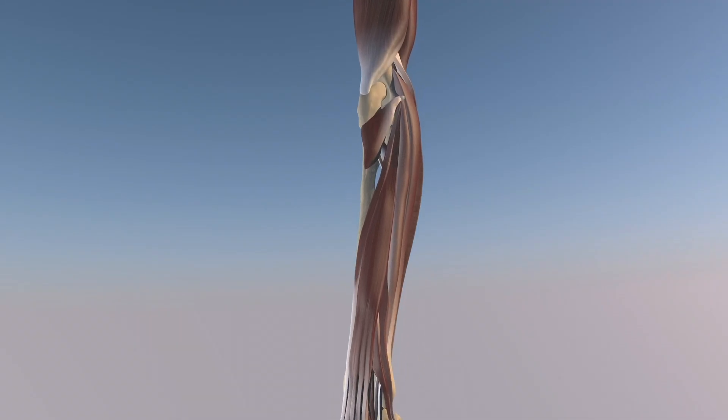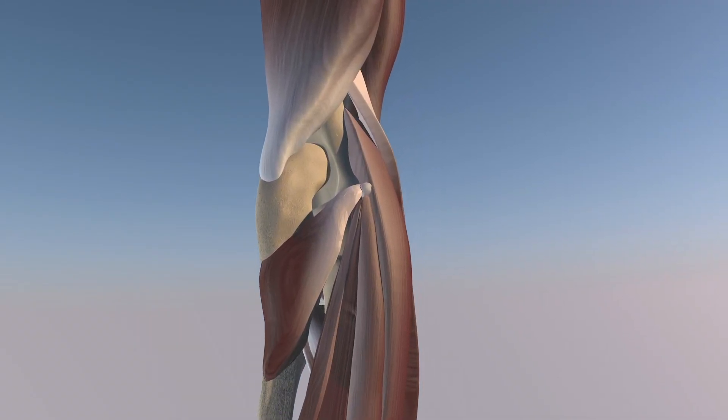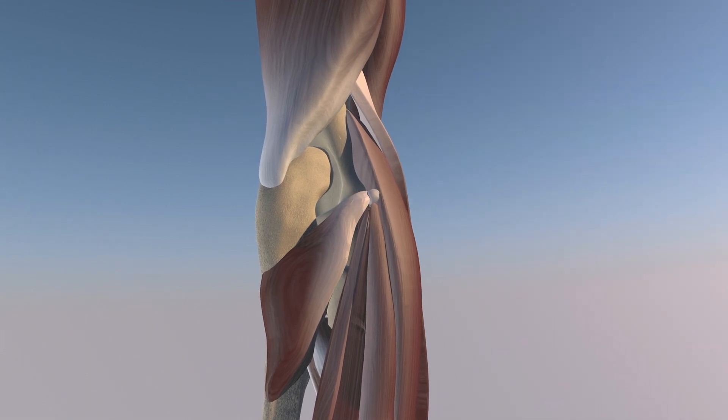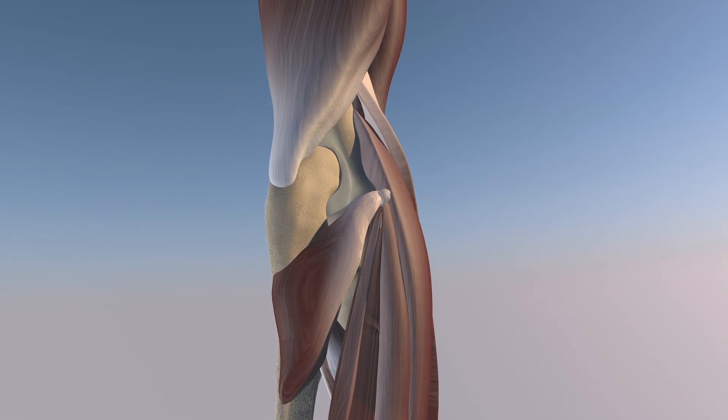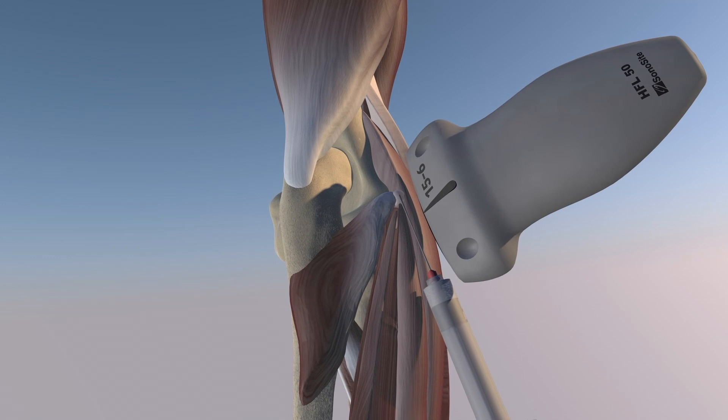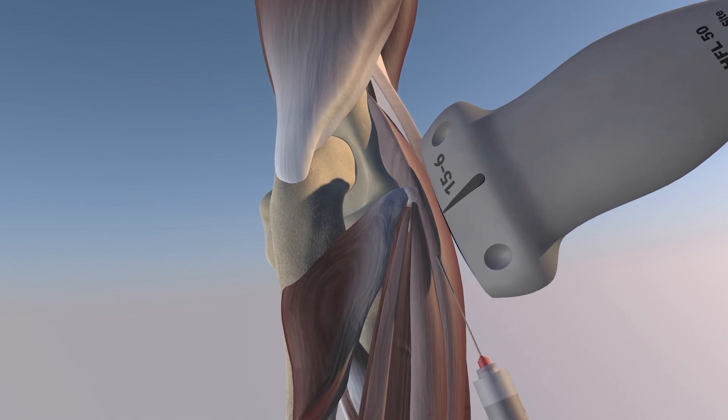Here we're going to go over a needle fenestration of the common extensor tendon and a post-traumatic ganglion right over the lateral epicondyle, which you can see here. We'll just rotate the elbow a little bit to get this ganglion in view a little bit better. And now we're starting this needle fenestration of the common extensor tendon, including this ganglion.